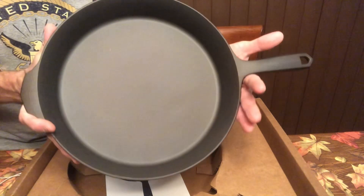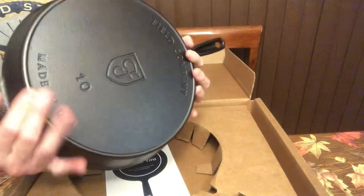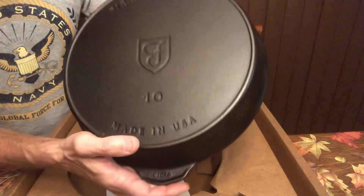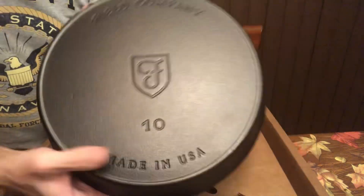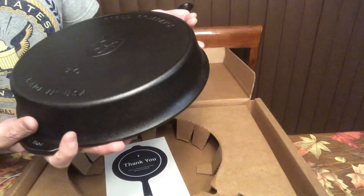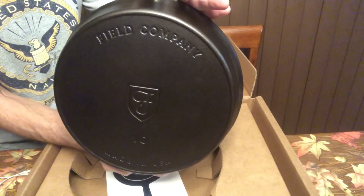Beautiful — looks very, very nice. That is the only cosmetic issue I see, that little pit right there. So for 30% off, I think that's a really, really good deal.